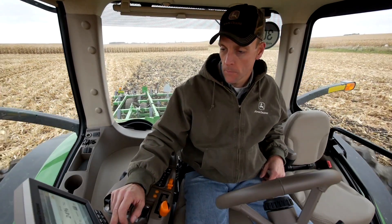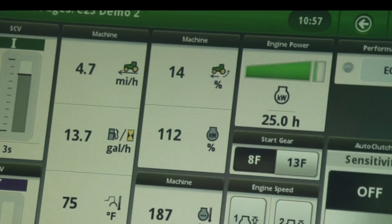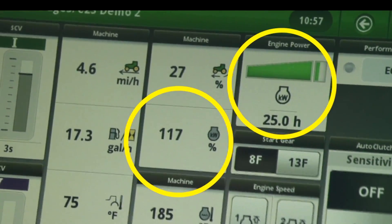You'll also be able to discover the right balance of gear shifting and tractor performance. Operators can determine if the tractor is operating at full load by watching the power meter or the percent engine load field in the machine monitor.